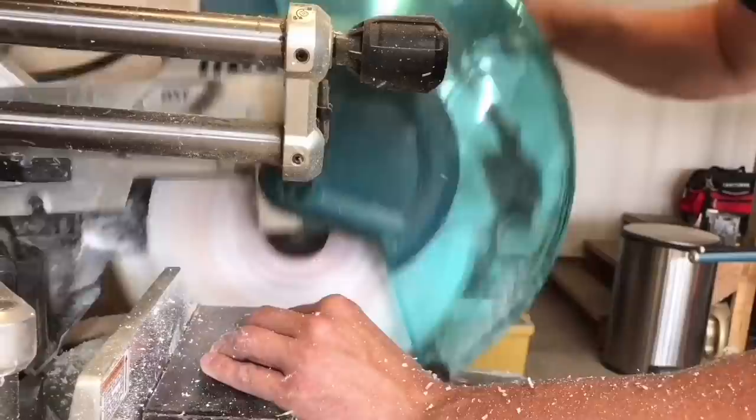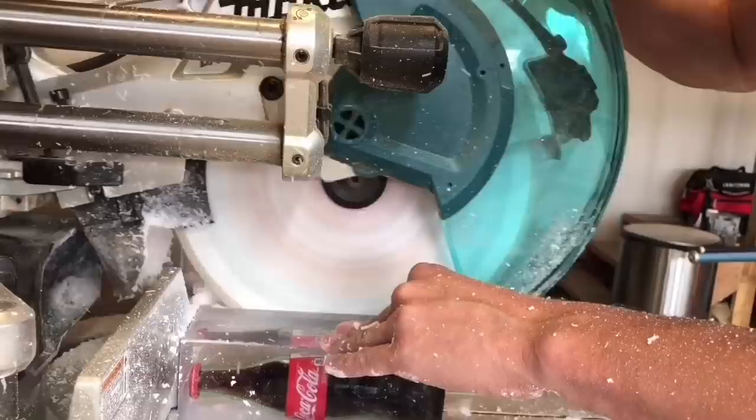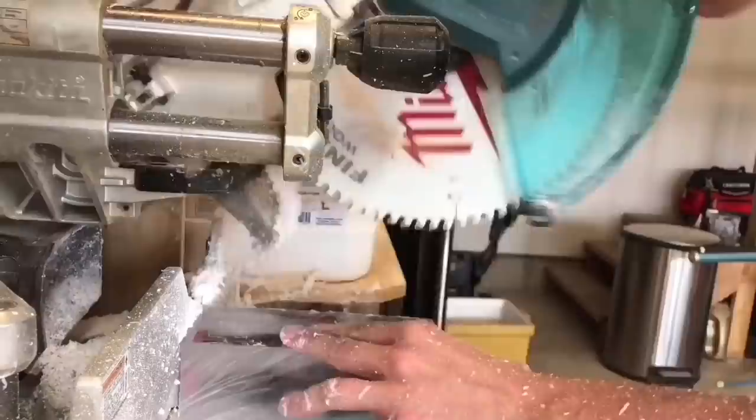Using either a planer, miter, or table saw, square up all the sides and clean up any edges. If you're using a miter saw like me, make several cuts per side moving the blade across the cut to try to keep from heating the epoxy.